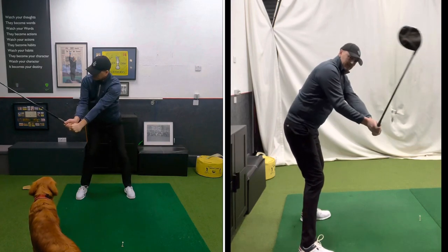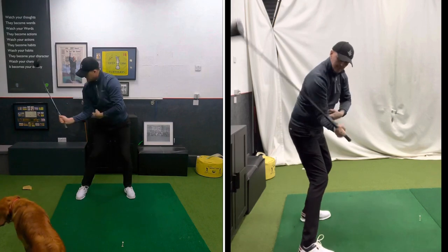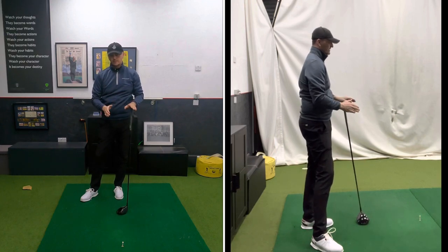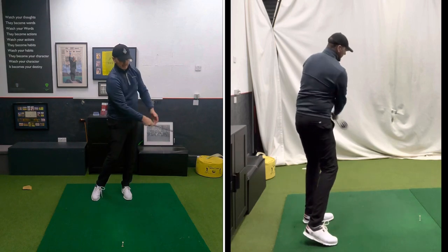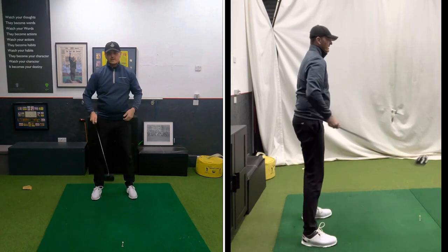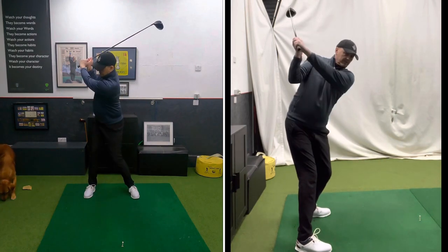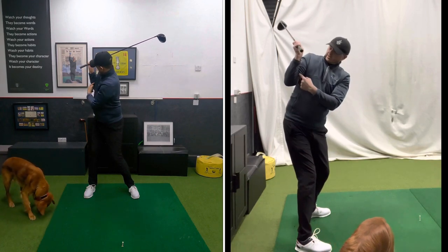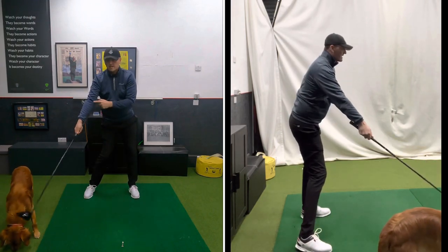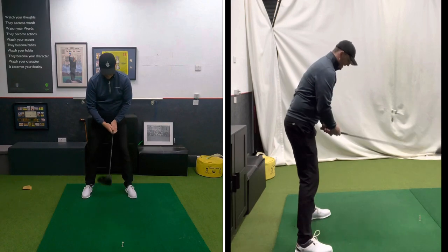If my right elbow moves away from me, so does the club. This is where it's extremely important to be in a wide position because your arms now have somewhere to go. Apart from short pitching, do not do the towel-under-your-arm exercise. I used to do that thinking connection was a good thing — but connection is not a good thing. The more your arms are connected to you, the more your arms are going to be bent, and on the way down to create power you're going to have to straighten, which causes you to come over the top and cast.